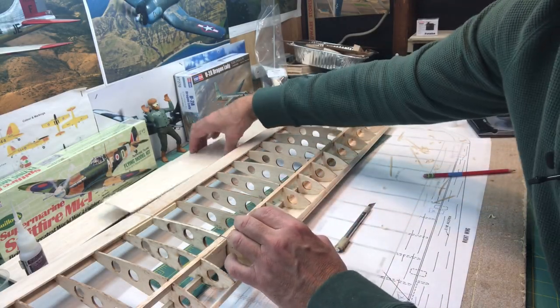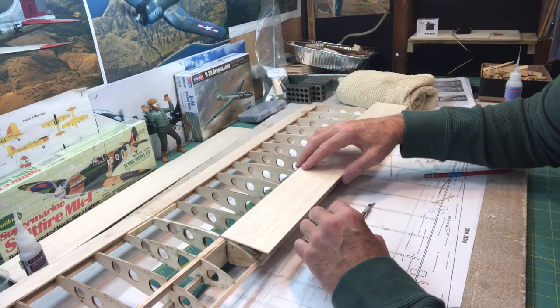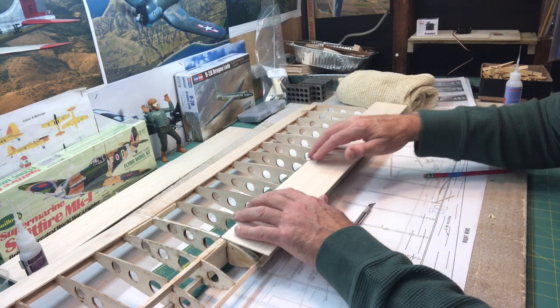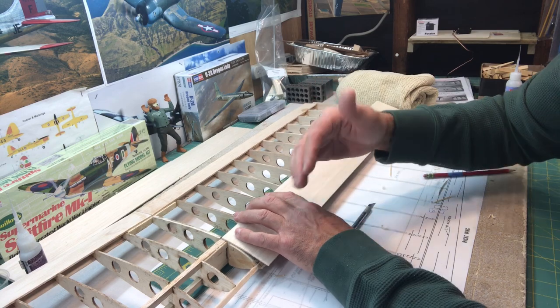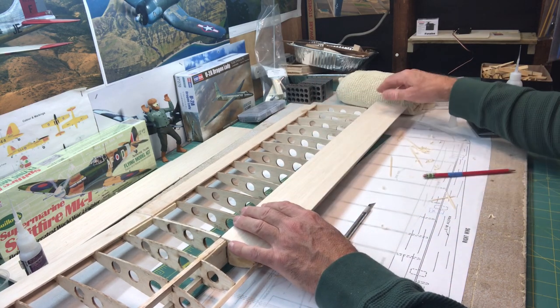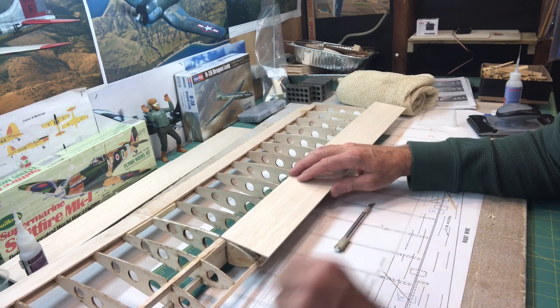Now it's time for the top sheet. This is going to work the same exact way — I'll line it up on here, tack it down, get it glued onto the main spar, and then wrap it down to meet the leading edge. I'm going to do that off camera because I don't think I need to show that again, but I'll come back and we'll go from there.